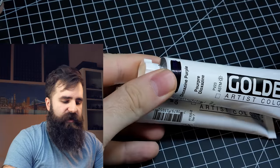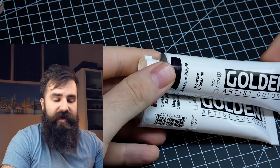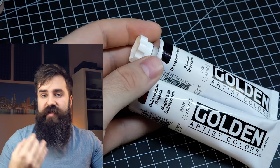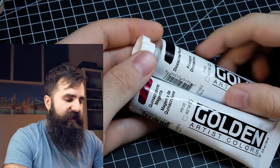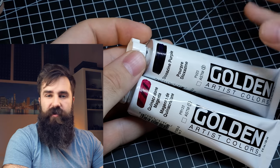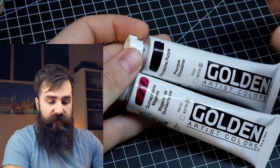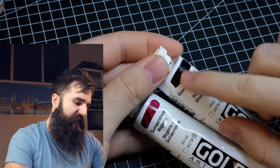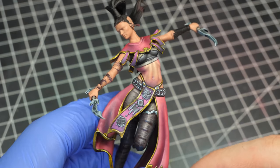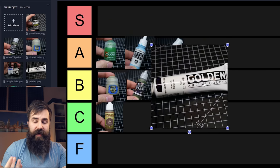Now we're going to talk about Golden Artist Colors. These are fantastic but I use them for only one purpose: airbrushing. That's pretty much the same approach Sergio Calvo uses. You basically thin them down a lot, use a bit of matte varnish because otherwise they are very glossy, then spray them on the mini to shade it. Because these are just single-purpose paints for me, I will have to place them into B tier.